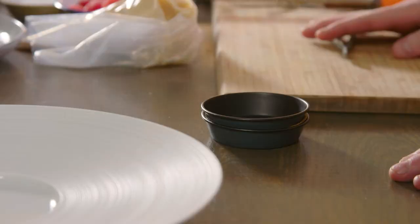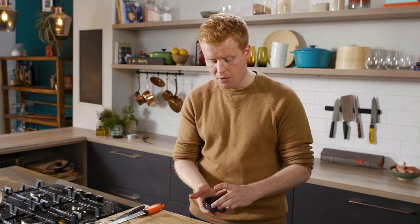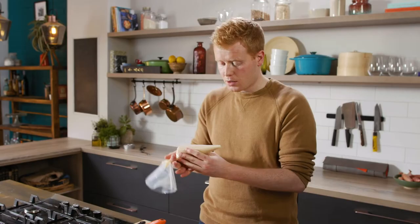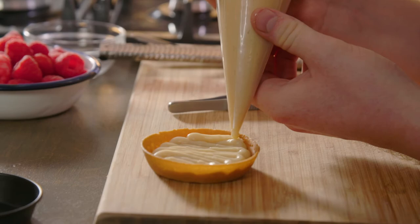All our elements are ready to go. The pastry case has come out of the oven and we've let it rest. When you pop the lid off, you get a perfect little pastry case. We take our cooled creme patisserie in the piping bag and pipe it into the base of our pastry case.